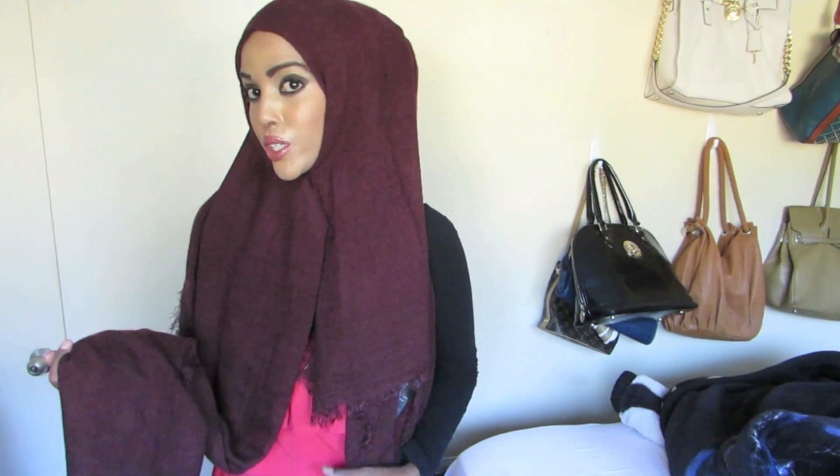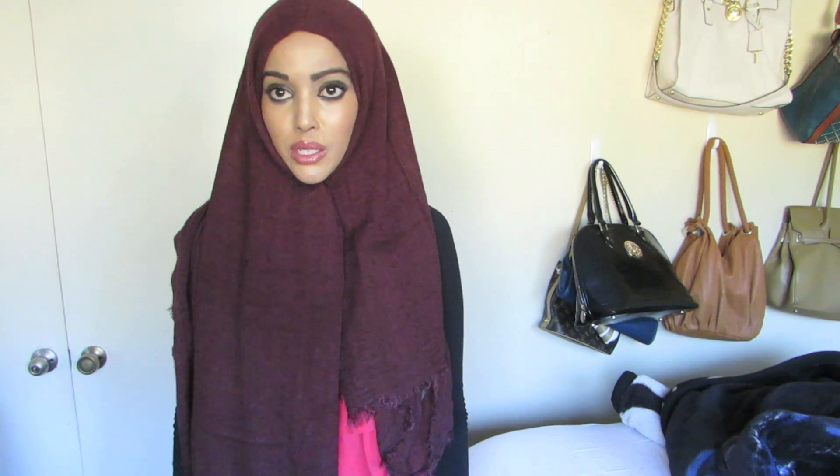Hey guys, today I'm going to do a quick tutorial on a simple hijab. I've already went ahead and divided it — one side very long and the other side is very short. I clipped it in the middle. Now the first thing I want to do is tuck some of this in and give it a little bit of height.